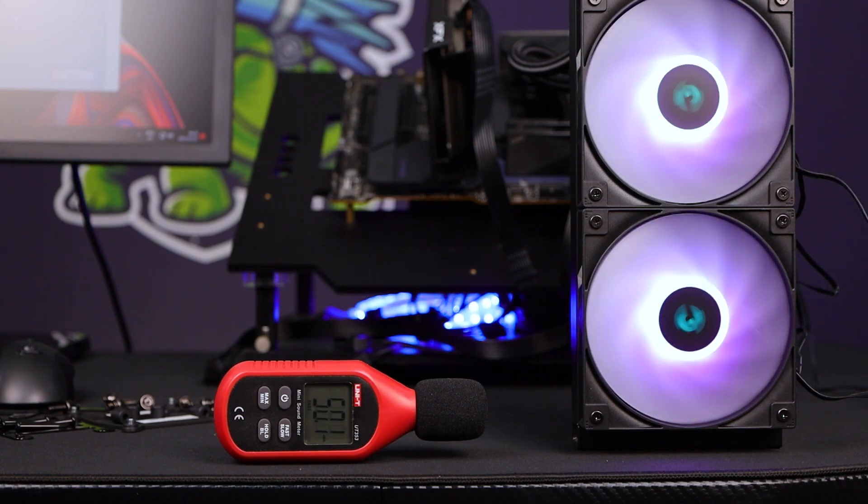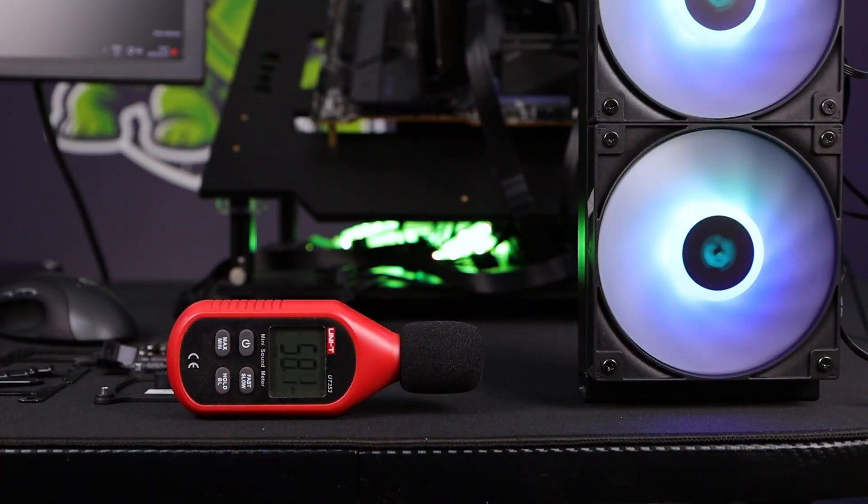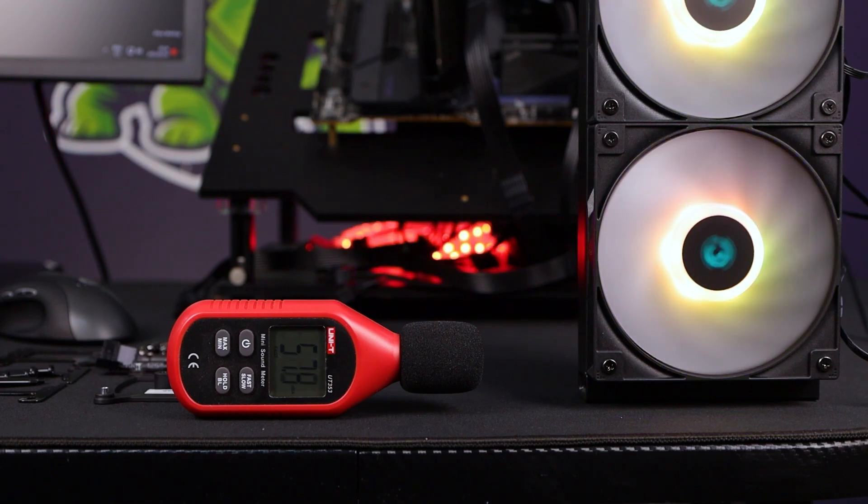The noise differences between these configurations are quite significant. At 1,400 RPM it's basically whisper silent; 1,700 RPM hits about 50 dB — somewhat audible but not very loud. At full speed around 2,400 RPM it is loud and will make quite a bit of noise, but it also gives exceptional performance.